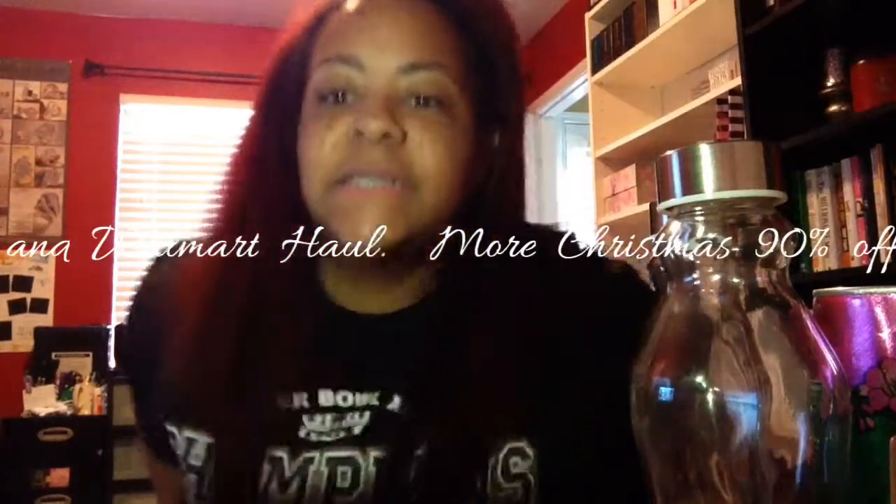Hello! I am back today with a Dollar Tree haul, and I also picked up some things from Walmart. I have some 75% off Christmas items too, so let's jump in!